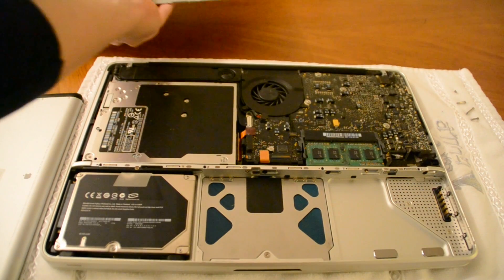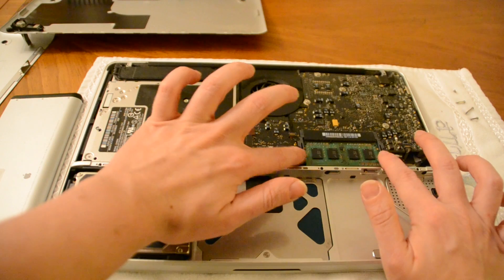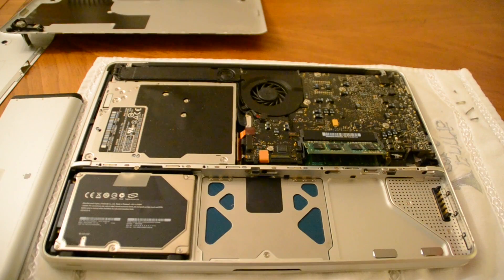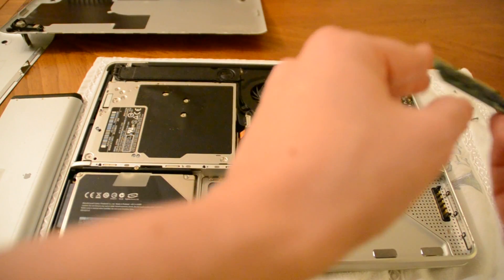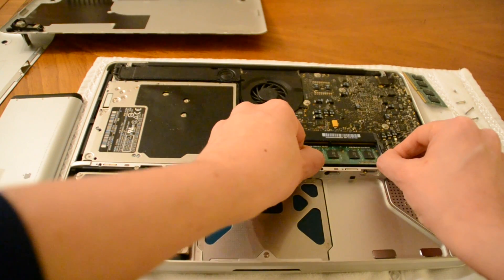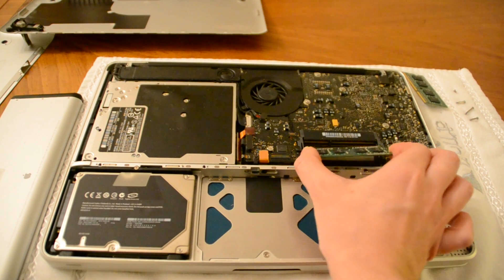Our RAM is actually right here. If you can see, there are two tabs, and in order to pop these up we're going to pull on these two tabs. Pull, and then our RAM just came up. Very gently just pull it out — we don't want to force anything because we don't want to break anything.